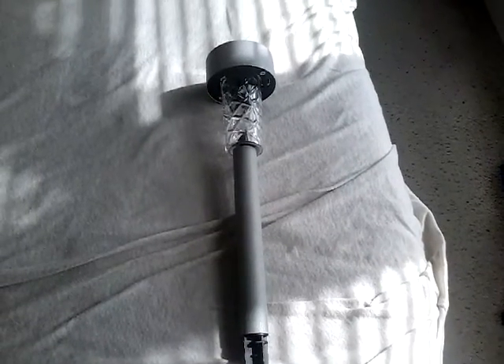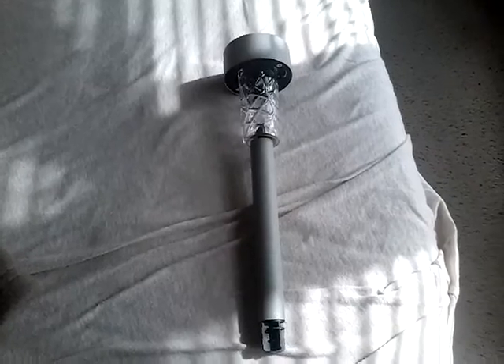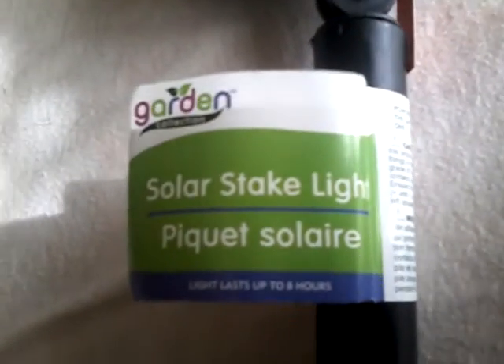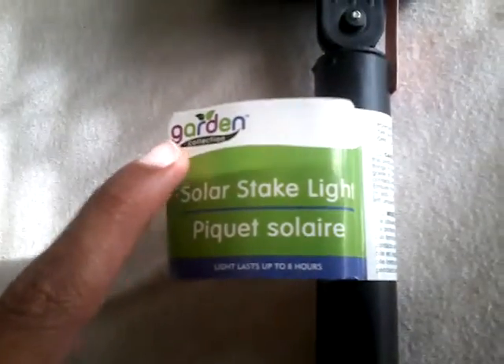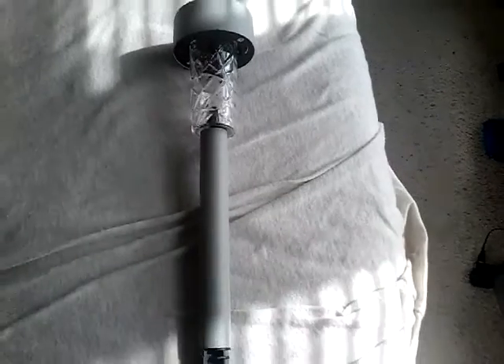Hello everybody, today I'm going to show you this improved quality brighter light solar LED stake light. I was contacted by this company if they asked me if I can take a look at their product.